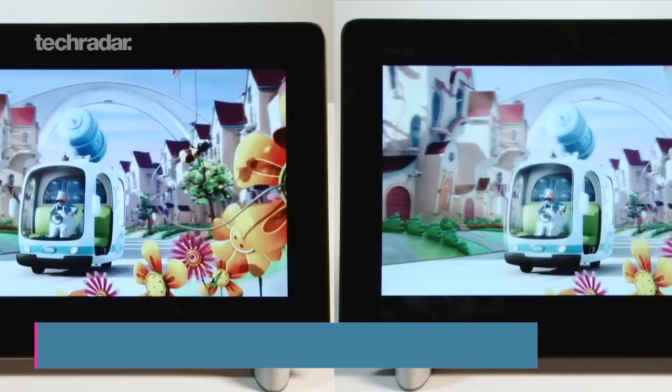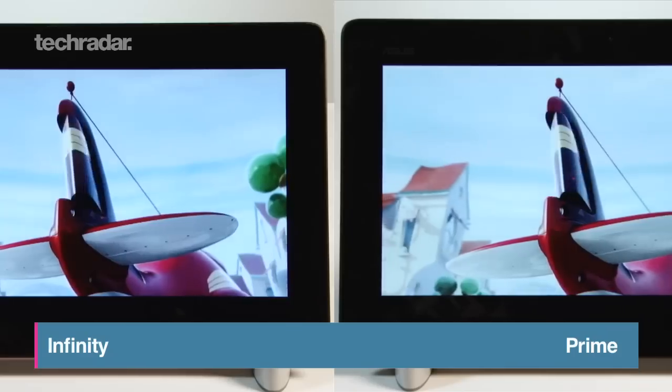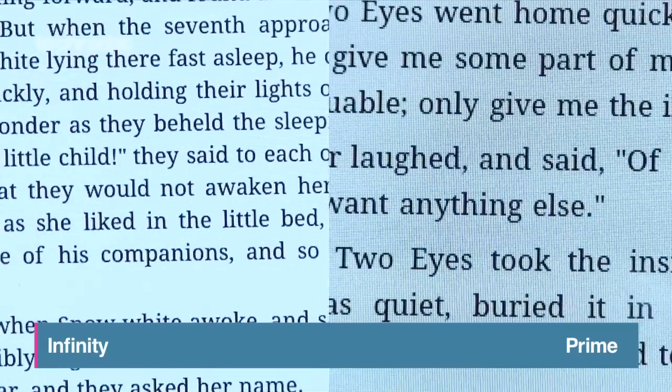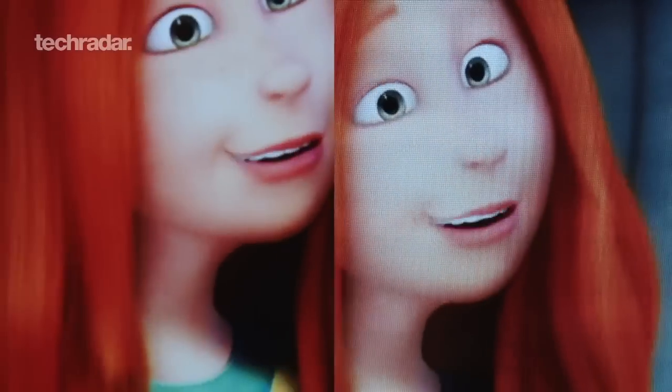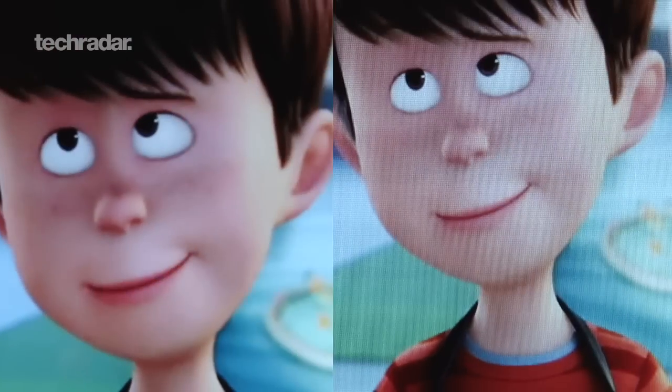The main difference to shout about is the screen. Although exactly the same size, the Infinity has a resolution of 1920x1200 compared to the Prime's 1280x800. We flicked through an e-book and watched an HD trailer up close and we could see a difference.